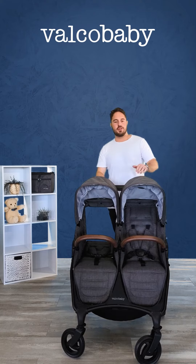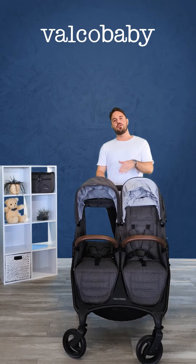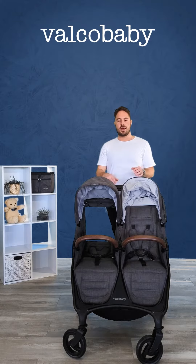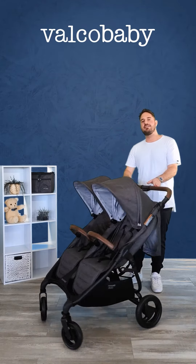It also fits through a standard doorway and is 74 centimetres wide. One of the seats is reclined fully at the moment and is quite spacious. It's suitable for newborn up to 22 kilos, so really good for either sets of twins or an infant and a toddler.